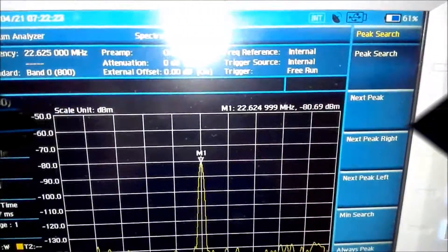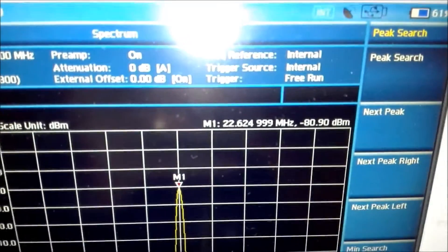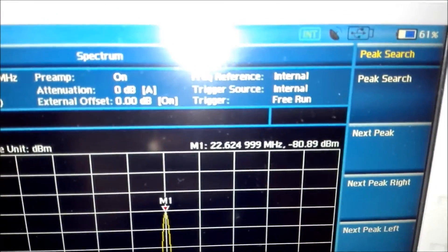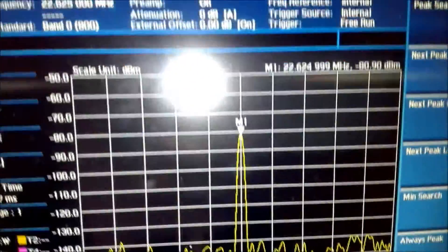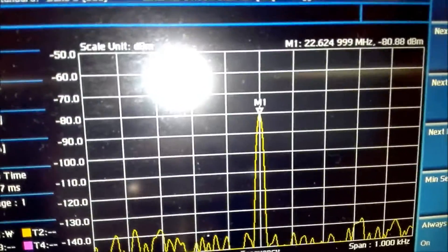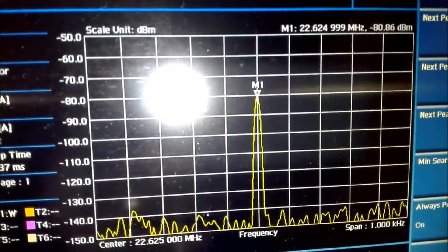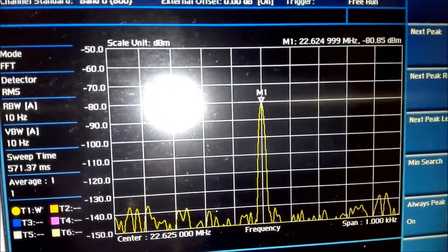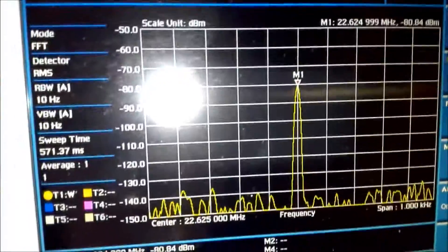I've managed to correct the frequency, which at this moment is showing 22.624.999 — it's 1 Hz off frequency. I think that will be good enough to correct the big differences we had on the higher bands like VHF and UHF, but also on the top HF bands, where I noticed about 120 Hz off frequency.